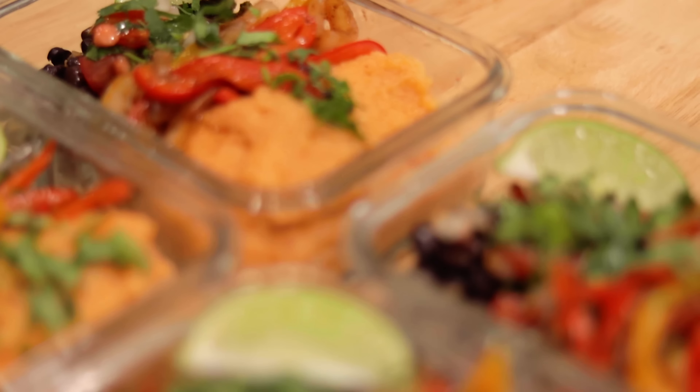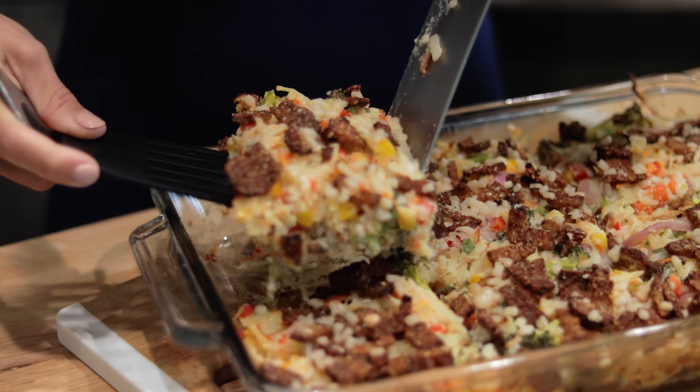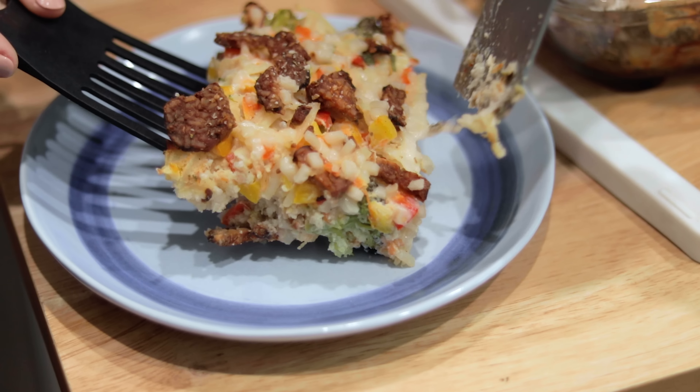Hey guys and welcome to another video. For today's video I have three vegan high-protein breakfast recipes. The first recipe is a delicious vegan breakfast sandwich. The second recipe is a savory cream of rice taco bowl, and the third recipe is a loaded veggie potato hash casserole. I promise you're going to love these recipes so let's get started.